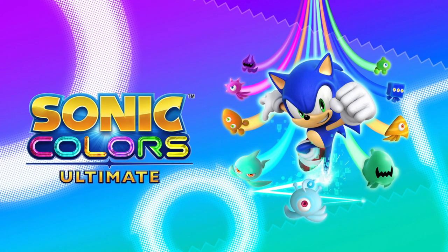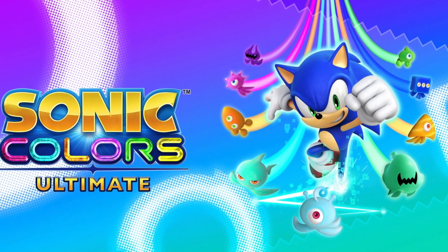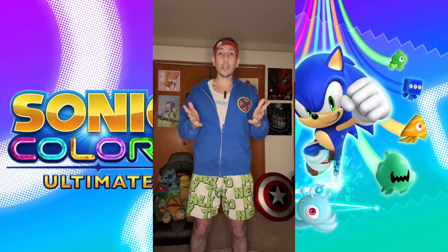Pop a Gun review: Sonic Colors Ultimate. It is older, it has been out for a while — I think it came out on the Xbox One. So for my grade scale, this is going to be buy, try, or pass. Let's get into it.